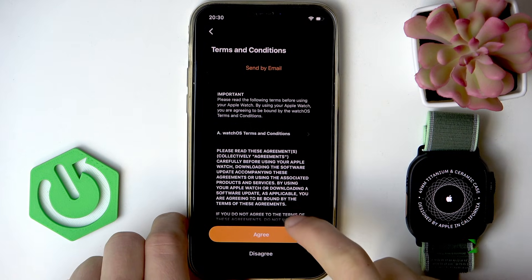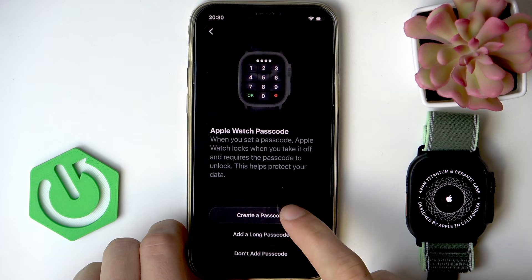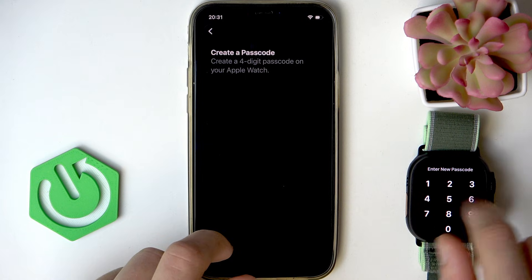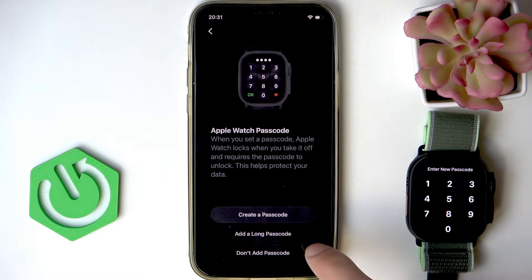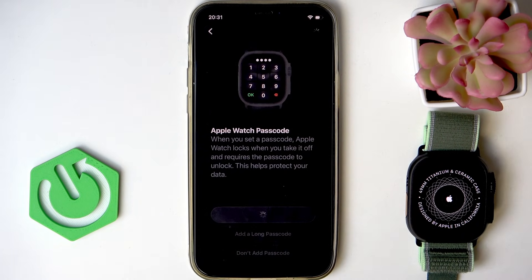Then you have to read and accept the terms and conditions by clicking agree. Then you can create a passcode by clicking 'create a passcode' and entering the passcode on your Apple Watch — you enter it once and then a second time to confirm. I'm going to skip a passcode by clicking 'don't add passcode' and confirming with 'don't choose passcode'.